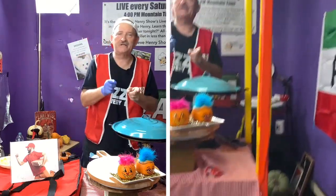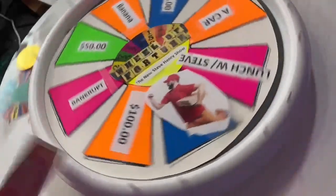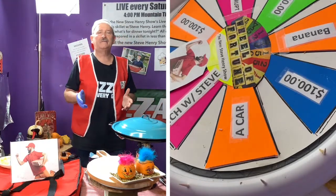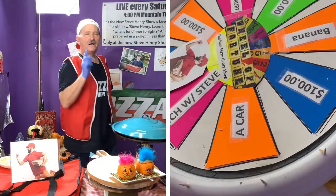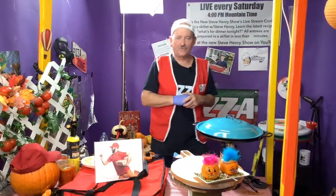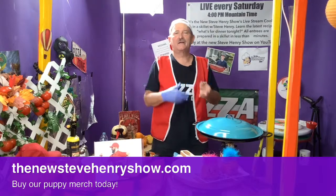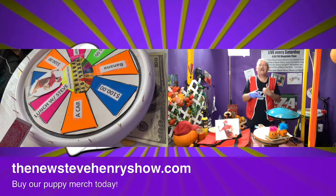I want you to watch the Frito Pie short and comment on it, because when you comment, your name goes into a spin. And when I spin this bad boy, you're going to have either lunch with Steve, a chance to win a car, or win money. On the spin board today — that is me dressed up as Pizza Delivery Boy, that's my costume for Halloween. If your name gets spun and you land on the pizza delivery guy, you will win yourself $200. How do you get your name on the spin? Go to thenewstevehenryshow.com, put in your name, address, and information so we can mail you a check.